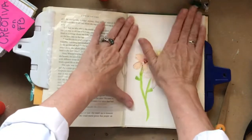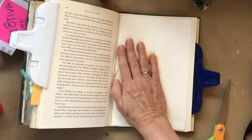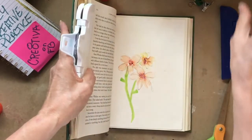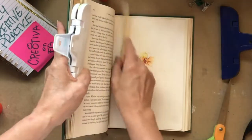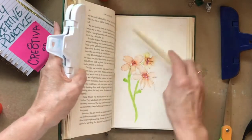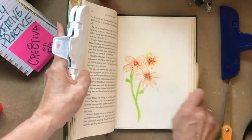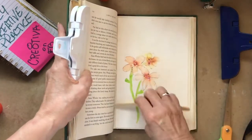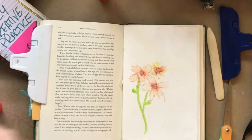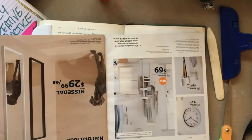I'm going to come in here, center this up on my page, press it down with my hand. When I get toward the back of the book I usually lift this side up to make sure I get really good contact, and I'm going to go ahead and burnish that down. I think that's pretty good.